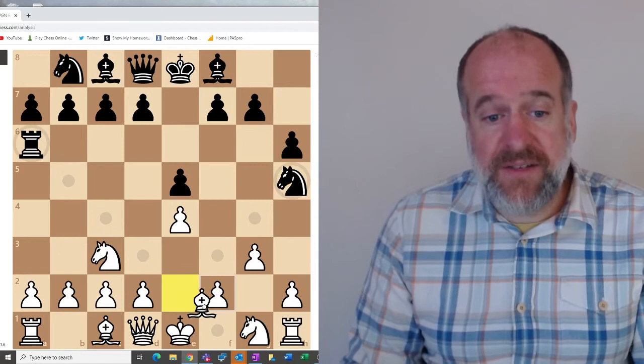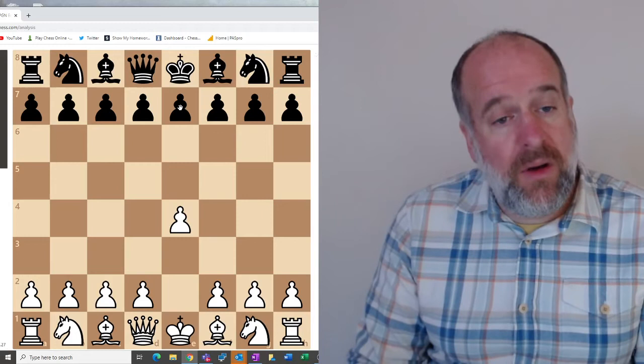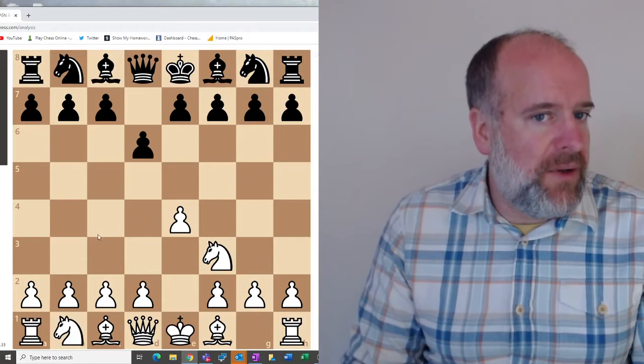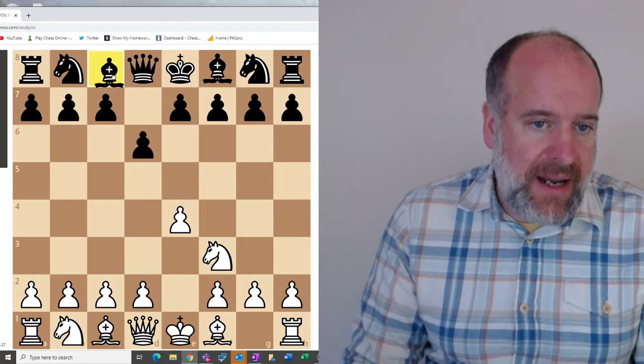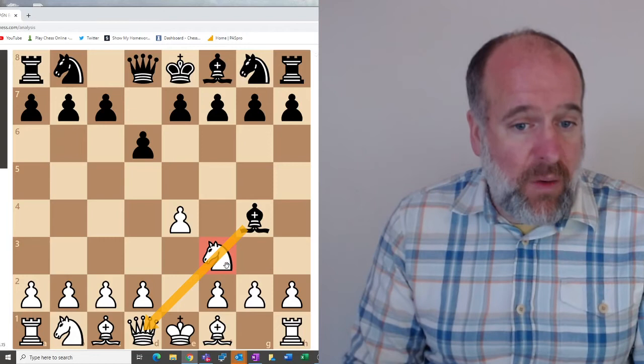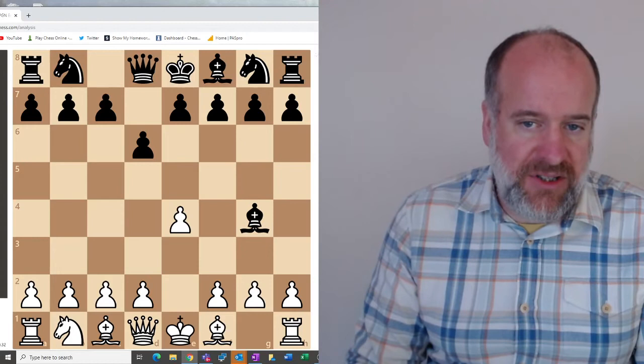So that's forking — have a look for forks all around the board. The next motif, the next idea to look out for, is what we call in the trade a pin. If we're playing a game here, in this quite common position arising from the King's Indian, if the black bishop comes along here, what they're doing is pinning this knight. This knight now cannot move, because if it does, black will take the queen. So it is pinned in position by the bishop.